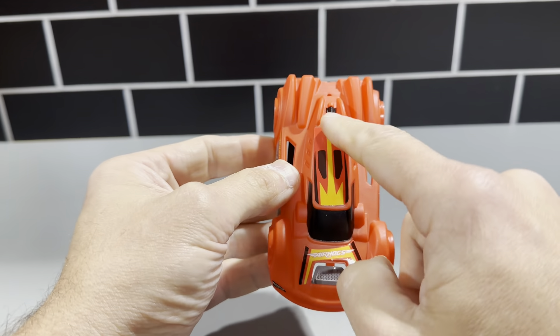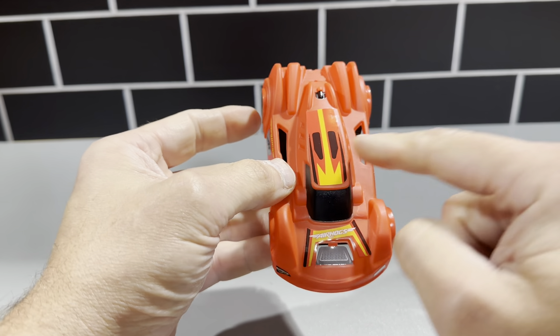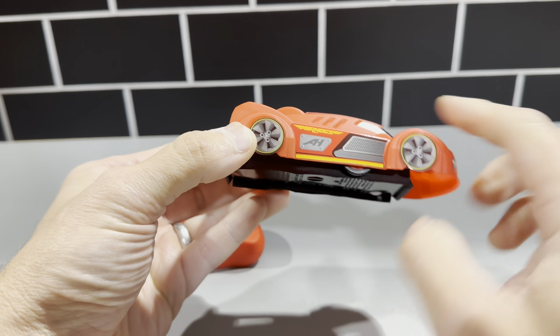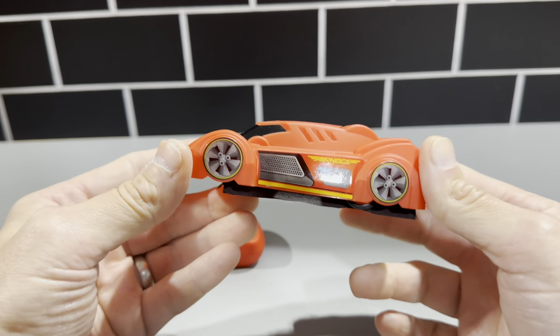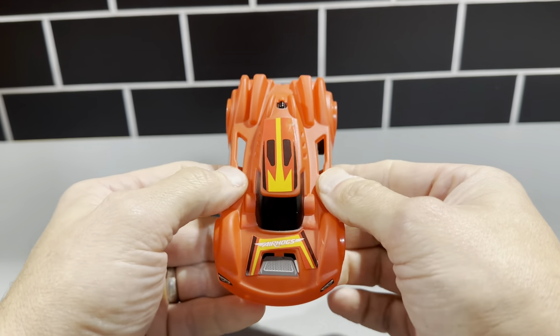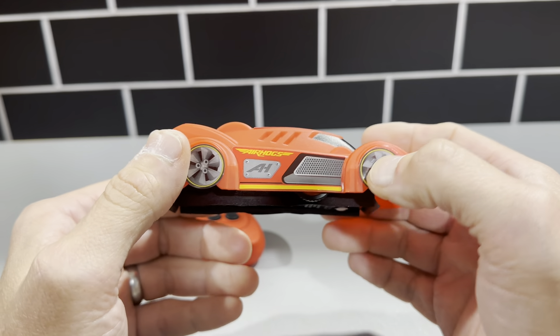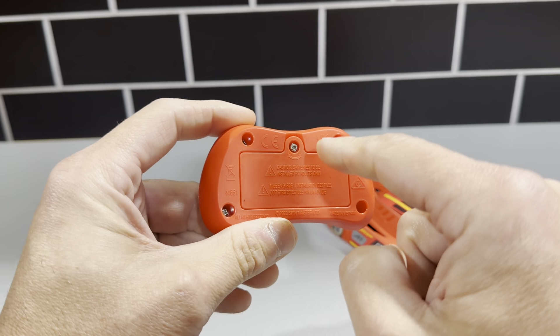The stickers do not come pre-applied, so you have to put them on yourself. It ships with a two-section sticker sheet — you apply the ones on top, the headlights, and then the ones on the sides and wheels. It's really cool for kids because they like putting these on.